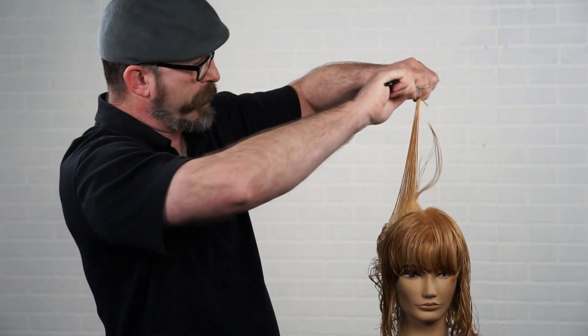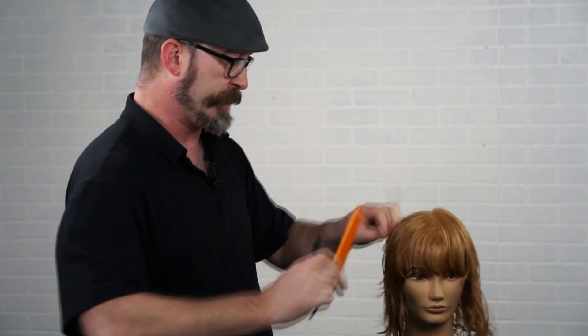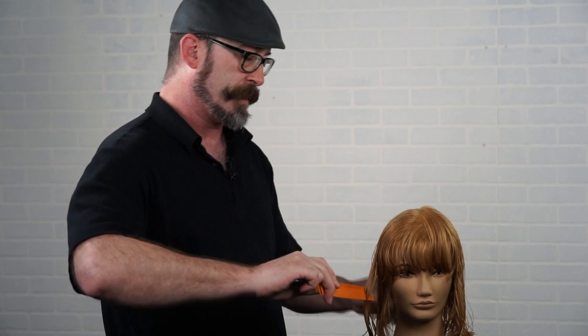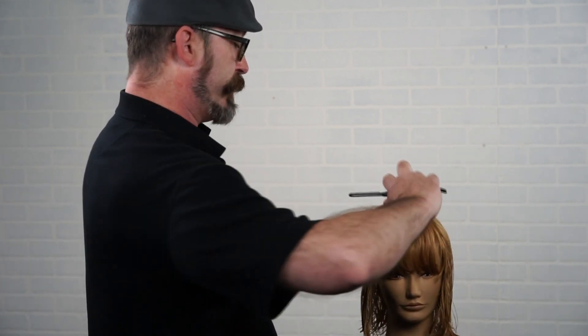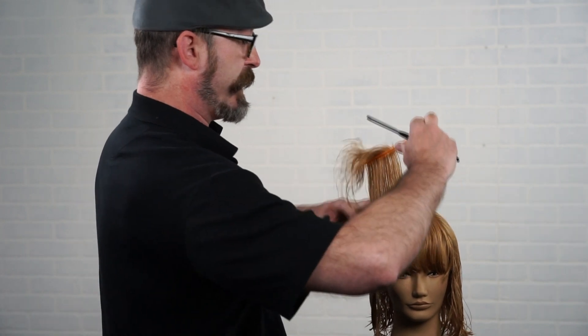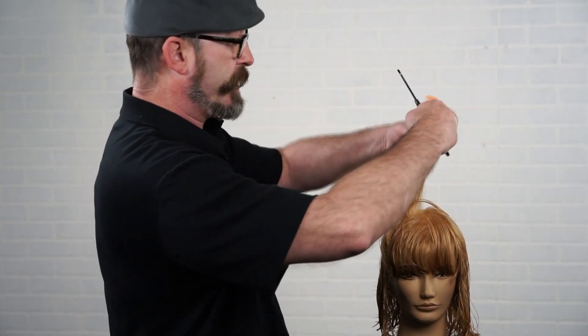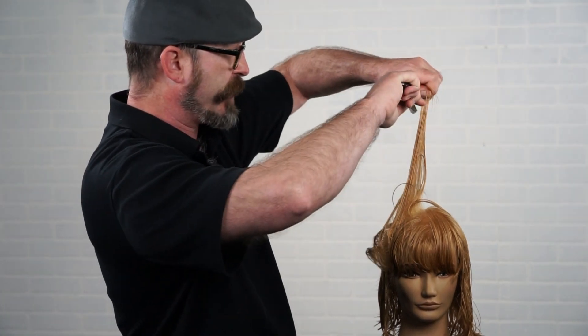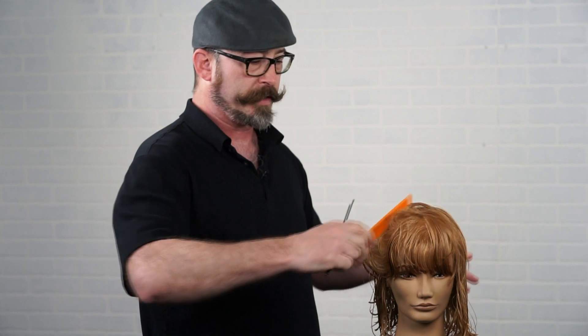Coming over to the side right panel — bring everything up, pinch, and remove. I use a razor in the interior because it gives a soft texture. That way I can use two different tools to create two different textures: a nice clean solid line on the perimeter using shears and compression cutting, and a soft broken texture in the interior using the razor.